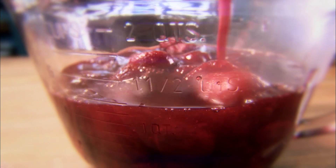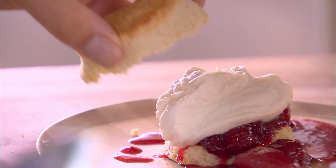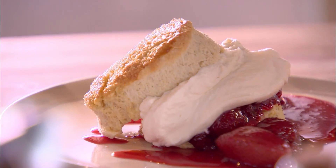And as soon as everything's cool, you're cool — winter berries, and it doesn't matter what time of year it is. It's against the rules to serve strawberry shortcake without whipped cream.